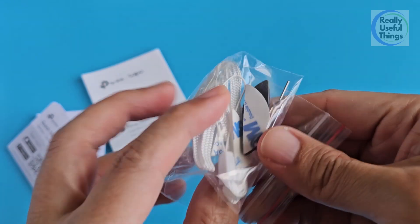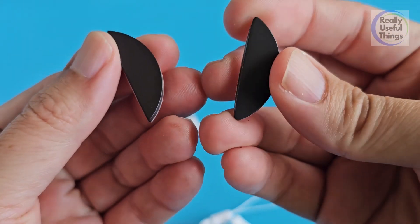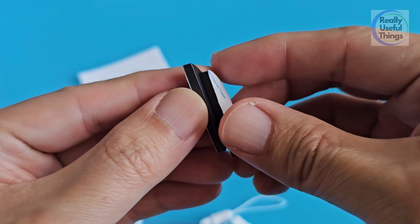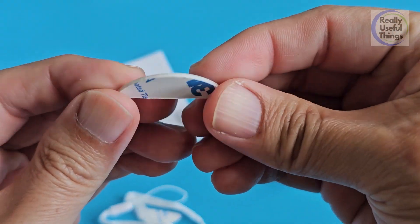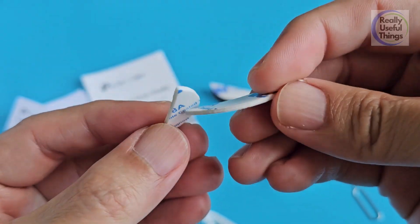This is what comes in the box. In this bag, we have these 2 magnets to stick the temperature sensor on a fridge or maybe a whiteboard. The magnet is not very strong, but should be good enough to hold the temperature sensor as it's very small and light. There is also this double-sided tape if we just simply want to stick it somewhere.